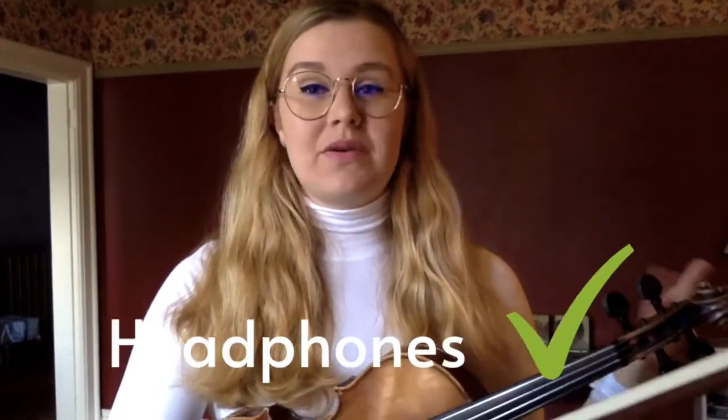It's also nice if you could introduce yourself and the piece that you're performing. If you are playing along with an audio file of a harmony part that your teacher has sent, don't be afraid to wear headphones in your video.